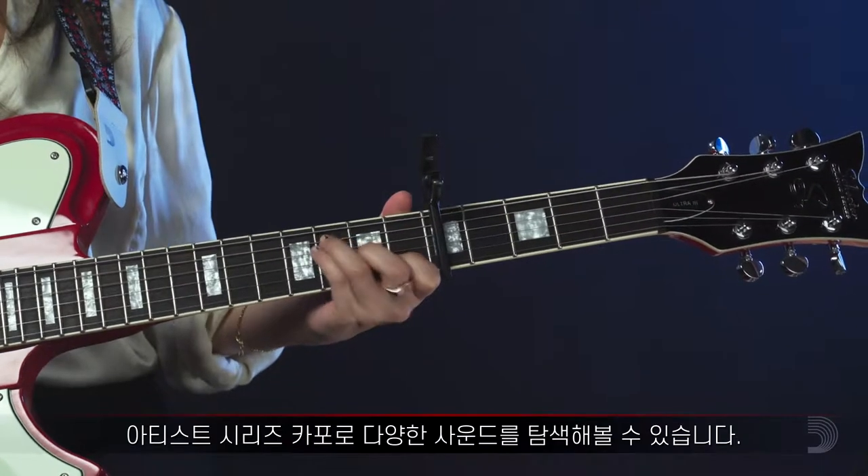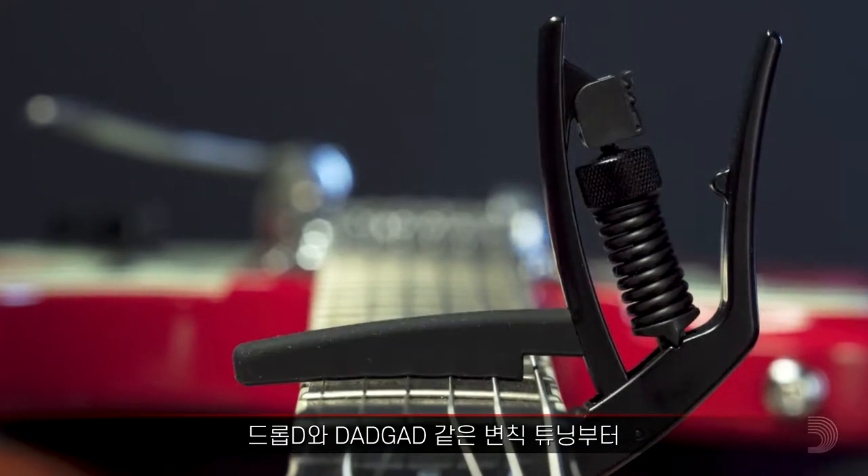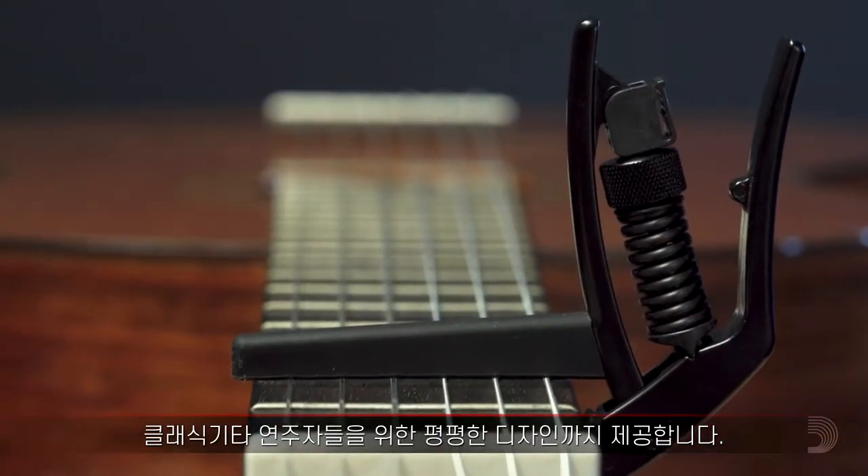The Artist series of capos lets you explore new sounds on demand, with alternate tunings such as Drop D and Dadgad. It's even available in a flat variety, for classical players.